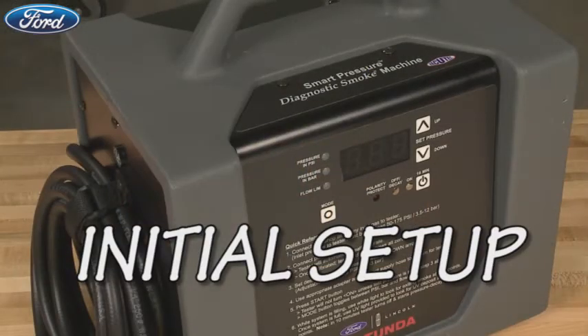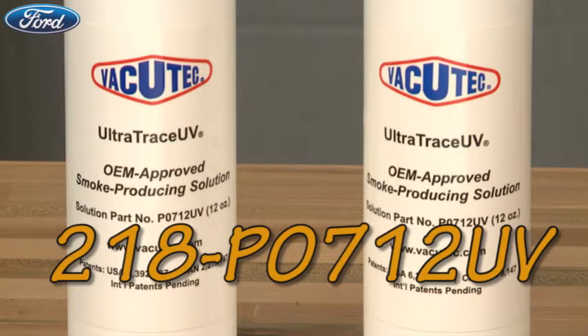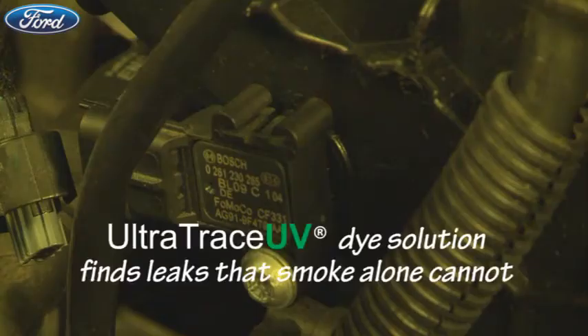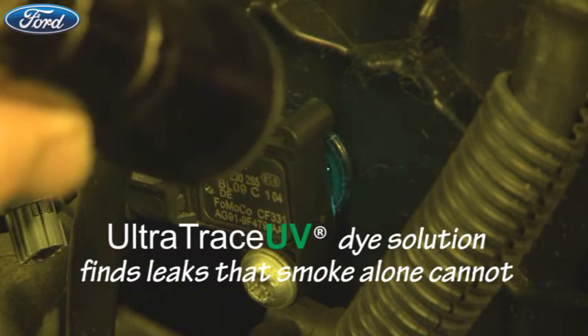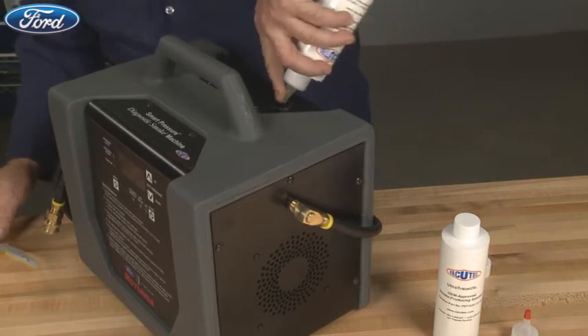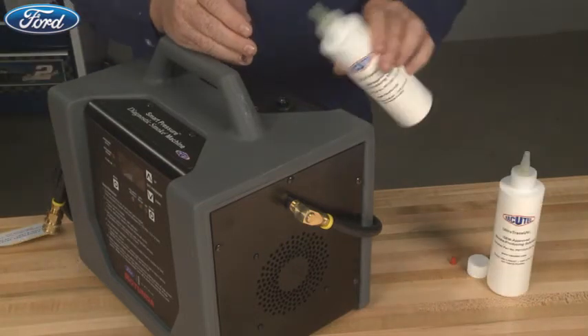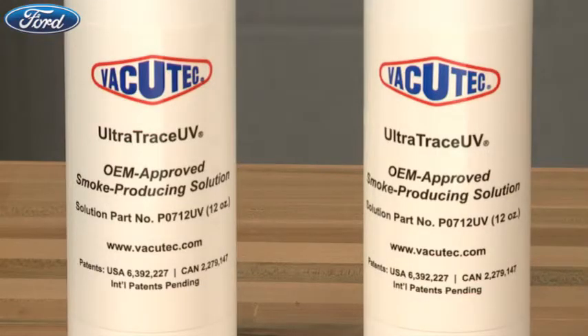Let's get started with the tester's initial setup. UltraTrace UV, part number 218-P0712-UV, has a patented solution chemistry that won't damage vehicle components and contains a special contaminant-free dye that deposits at the exact location of a leak. If you're the first user of the Smart Pressure Tester, pour the entire contents of two 12-ounce UltraTrace UV solution bottles into the smoke chamber. Check the solution level with the UV light. Do this regularly and maintain the solution level at or near the full mark, but don't overfill it. Each bottle performs approximately 150 test cycles.